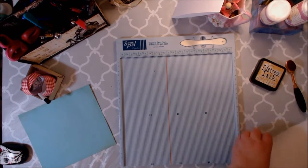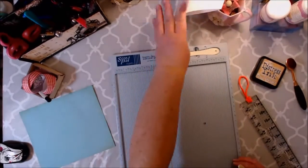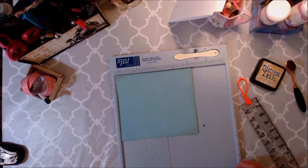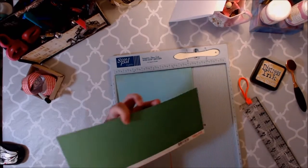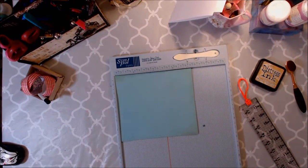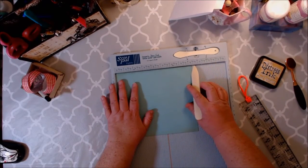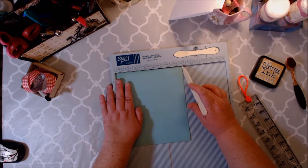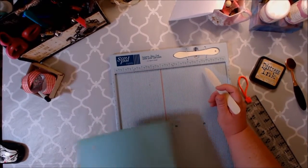So I have my page already ready to go since we made those first, and I'm going to put this to the side just for the moment. I used my solid colored cardstock from this Echo Park collection. This one was called blue green, and I cut it down to eight and three eighths by seven and three eighths.